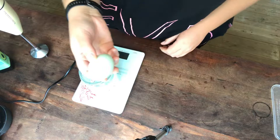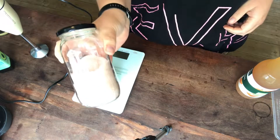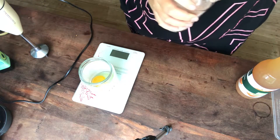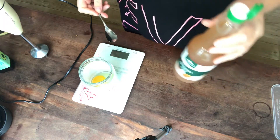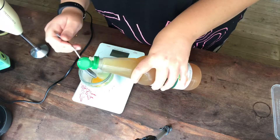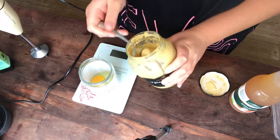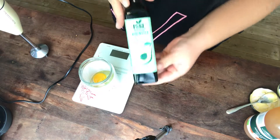I use one whole egg for this recipe. Then I will add some lime salt, some apple cider vinegar, some Dijon mustard, and avocado oil.